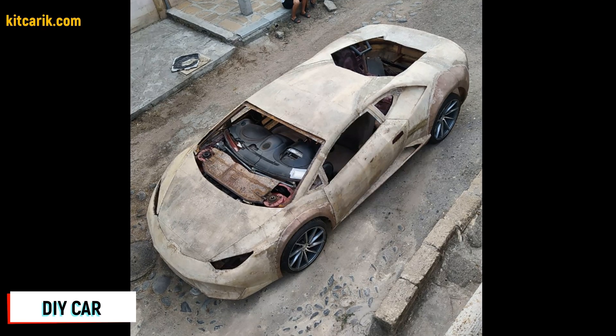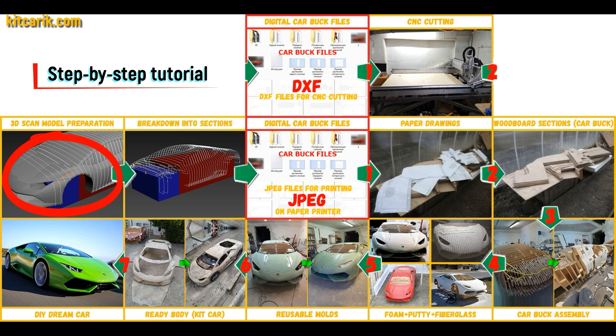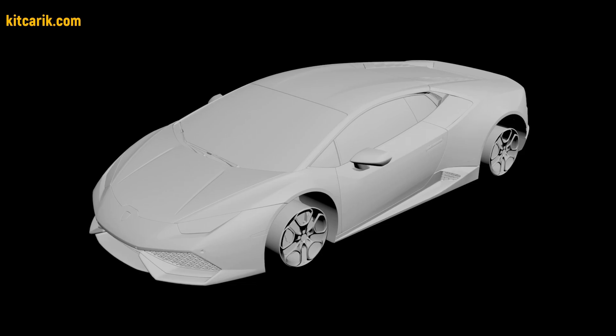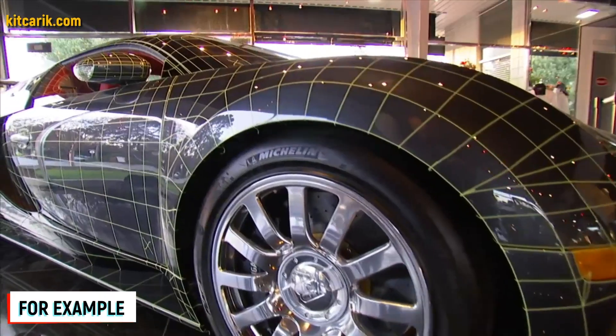Hi guys. How my client made a Lamborghini Huracan himself. I used a 3D scan model of the Lamborghini Huracan. I work only with accurate 3D scan models from Forza, so all dimensions are the same as the original car.